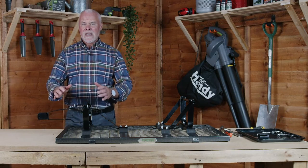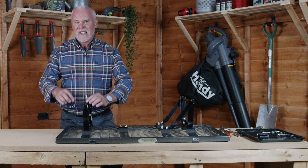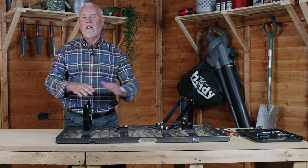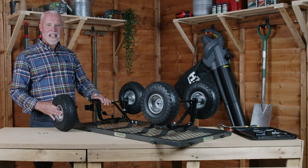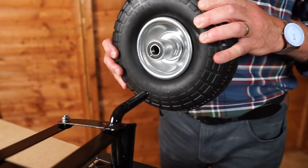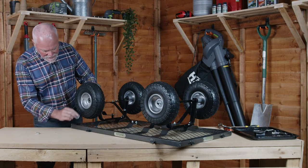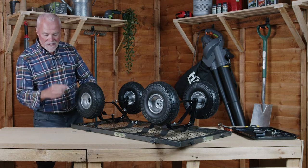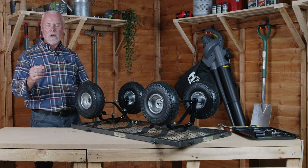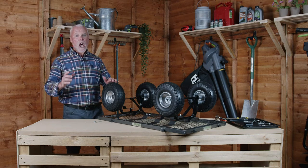On the front wheel axle you'll need to use a 10mm and 13mm spanner or ratchet as these are slightly different sizes from the bolts on the rest of the trolley. We're now going to attach the wheels to the trolley. Make sure the tubular section is on the inside. Push onto the axle like so, then put the washer on the inside followed by the nut and tighten with a 19mm spanner or ratchet. Tighten it all the way home but don't over tighten.